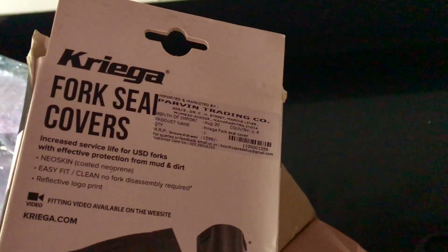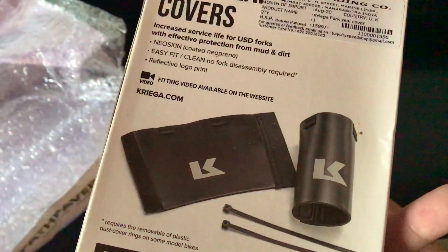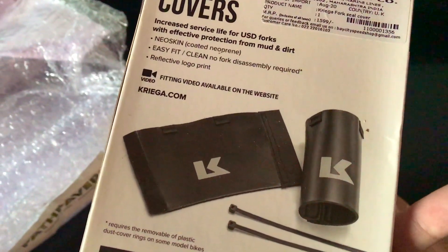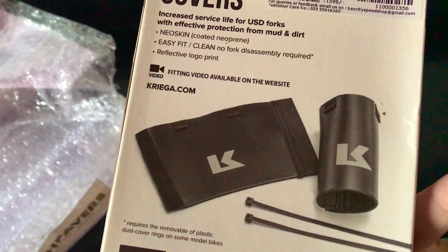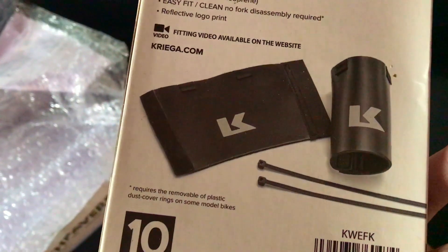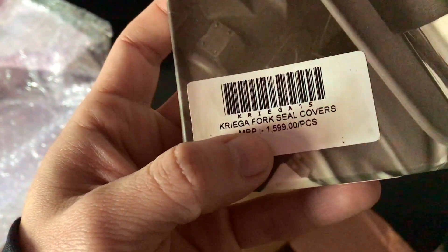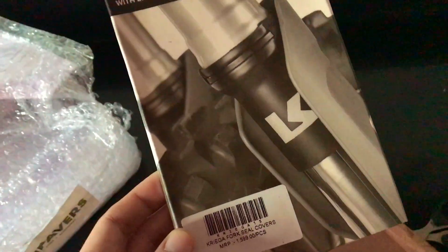This is gonna save your fork seal from getting damaged and stretch the interval for your work on your fork seal, so you don't have to change it as often. It cost me around 1500 with shipping and everything. Anyway, before installing this on your bike, better clean your forks properly.